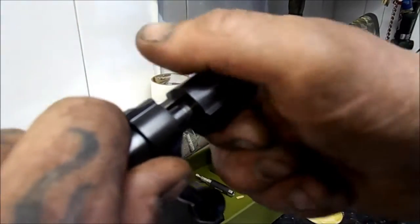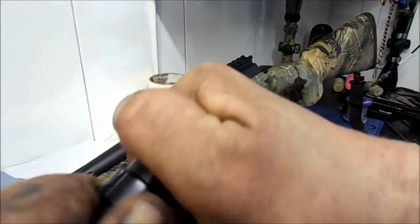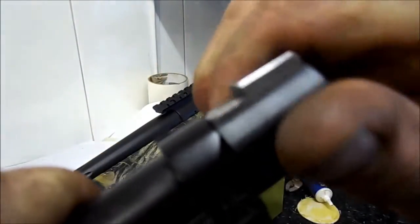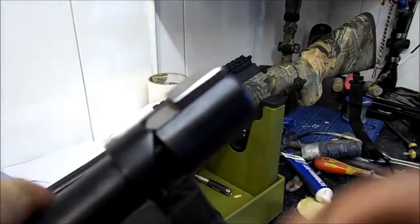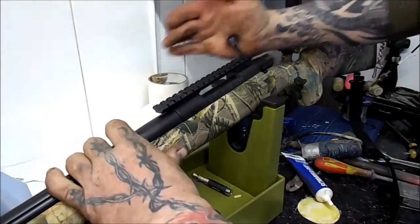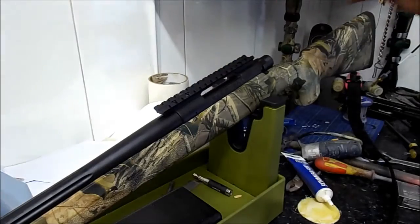Grab it with both hands, put a little bit of pressure on it, and turn it anti-clockwise and it just clicks back in at that point, ready for backing the gun and cocking.